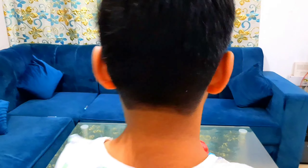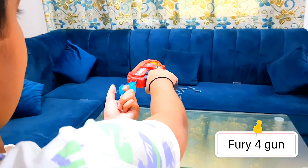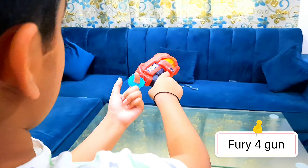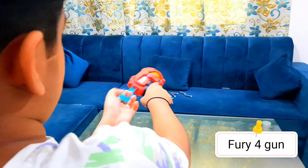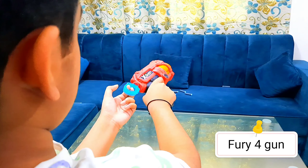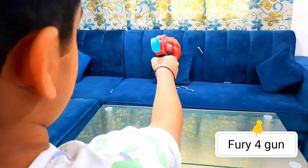Now I'm gonna shoot the Fury 4. Now I'm gonna shoot the micro.